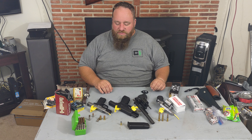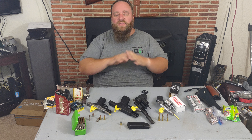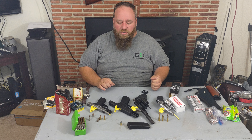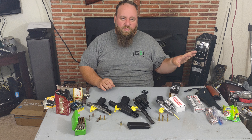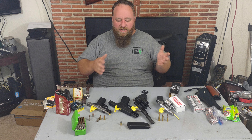We're going to talk about kind of three varieties of ammo — keep in mind there are a hundred thousand varieties out there. We're going to keep these basic. We might talk more about other rounds when discussing things like bear defense.